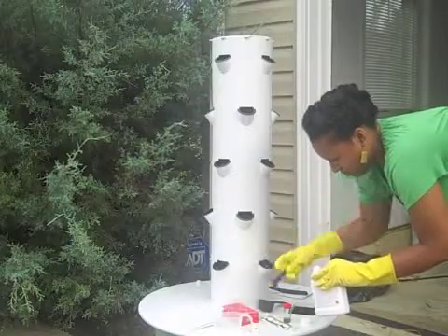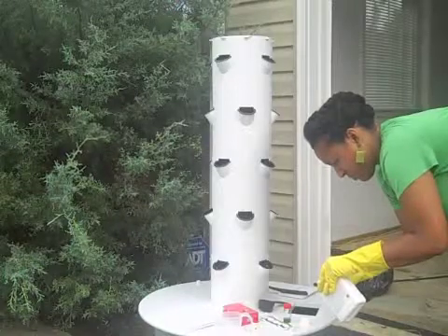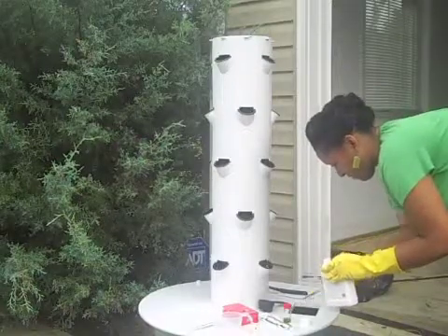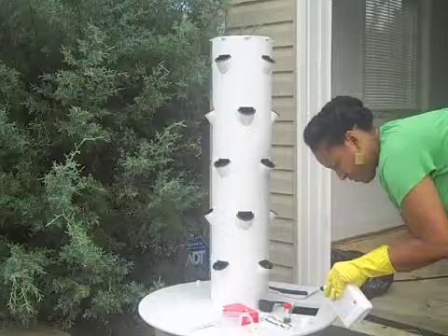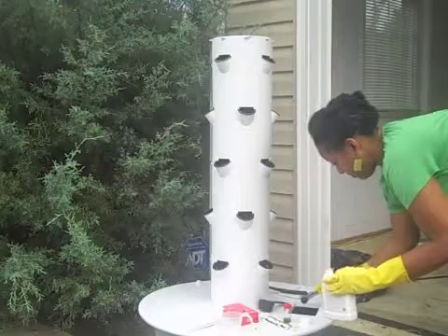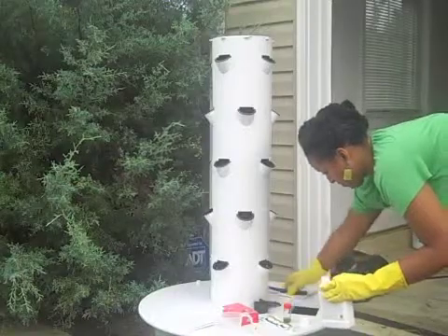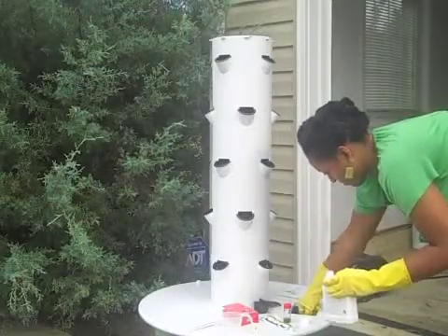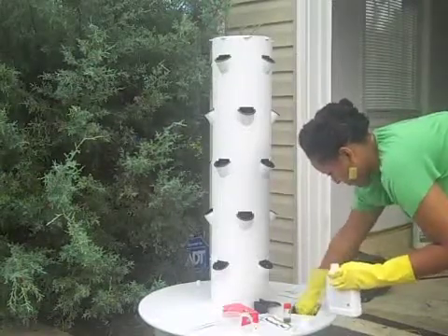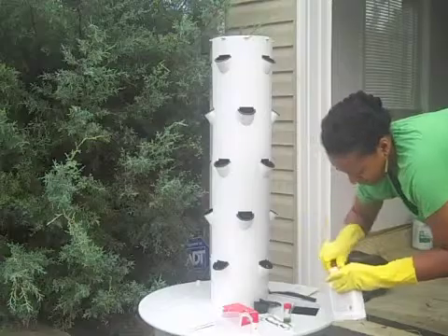I didn't mention earlier that I have gloves on. It's recommended that gloves are worn while dealing with the tonic, acids, and bases, as it could be harmful to skin and eyes. So make sure you're wearing the right protective gear. I put my acid in and I'm stirring that around, trying to get it mixed into the full 20 gallons of water. Then I'm going to test it again, so I need to clean out my vial and get ready to do one more test.